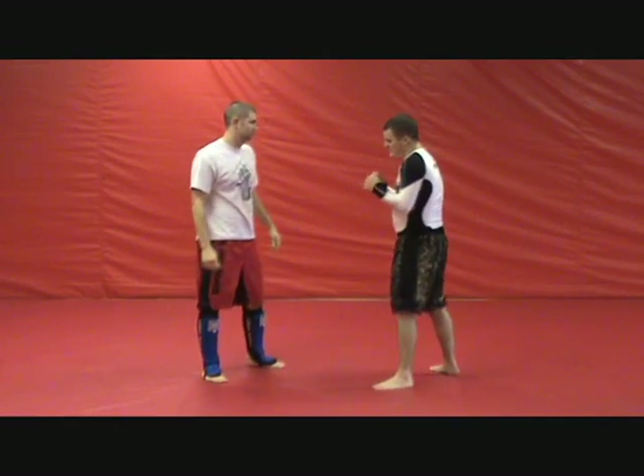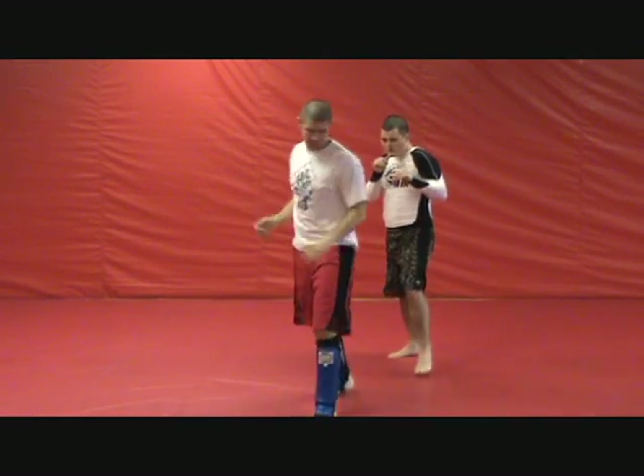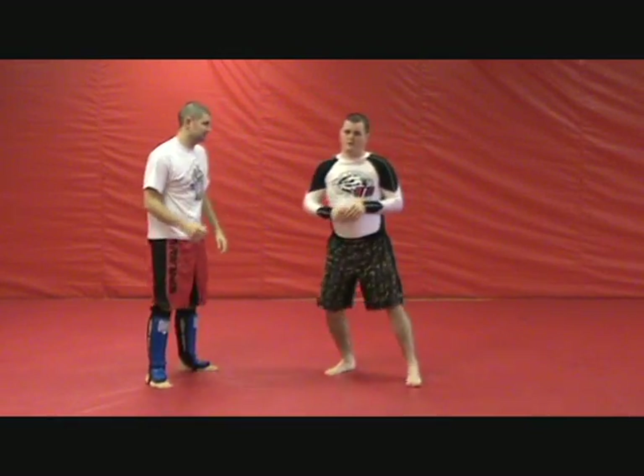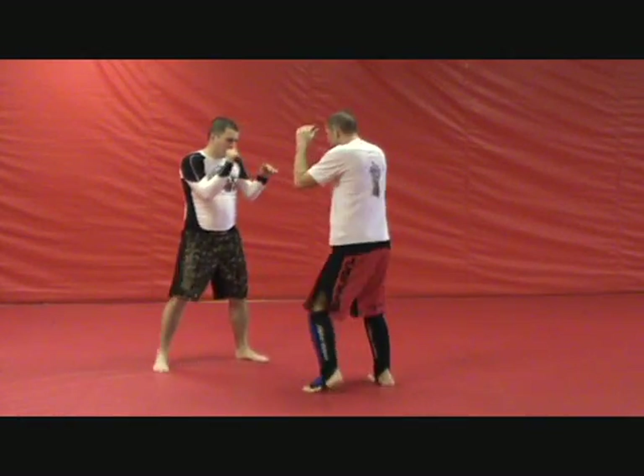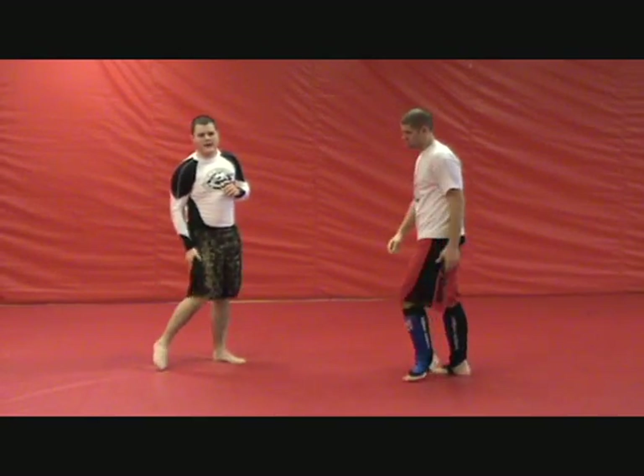For a little more quickness, it looks like this. Going straight behind his leg. Let's look at that from a different angle — going right behind, catching him on the back of the thigh.